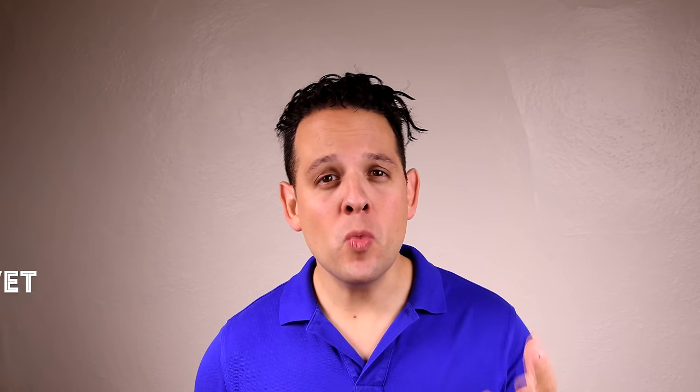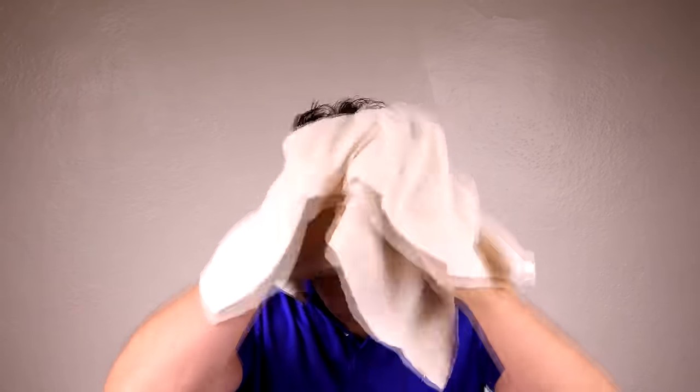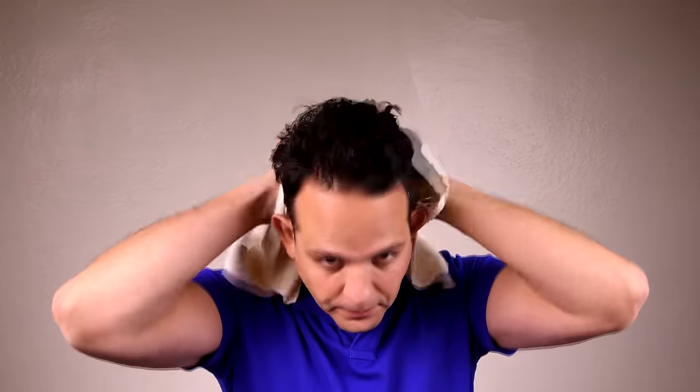I always start with freshly washed hair because just making it wet is not enough — at least in my case, it's too thick and it's much more difficult to style it right. At the same time, you don't want your hair to be too wet otherwise it takes too long and you may get waves in your hair. Once I wash my hair, I make sure to dry it thoroughly. You can also use a second towel if it's not dry enough.